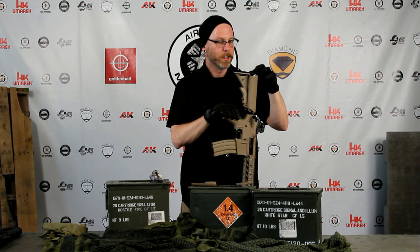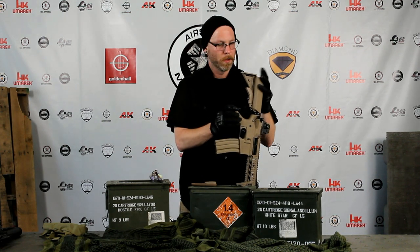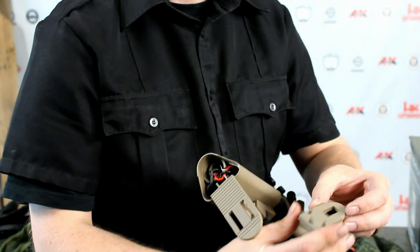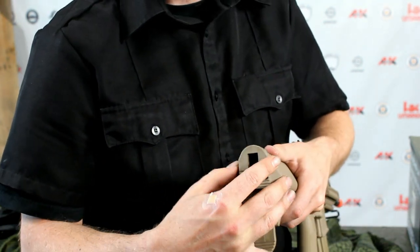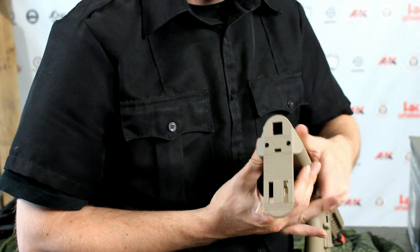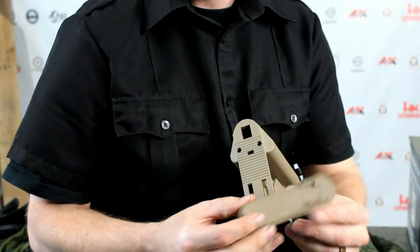Once the battery is inside and connected, you want to take the end piece and put it back into your buttstock. Then take your rear clip here and you're going to notice the two holes line up with these two holes, and there's one at the back.